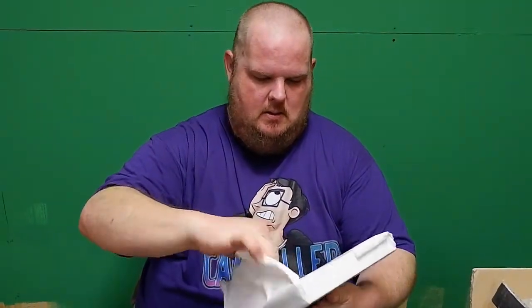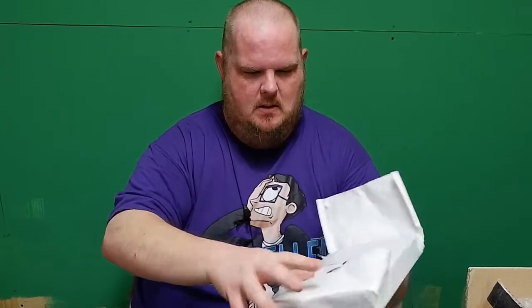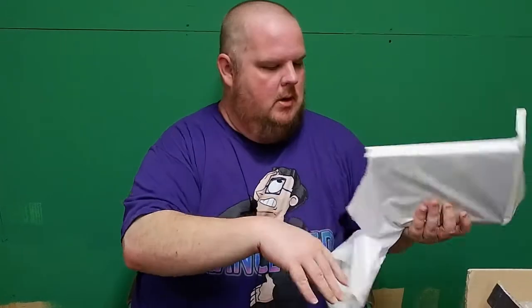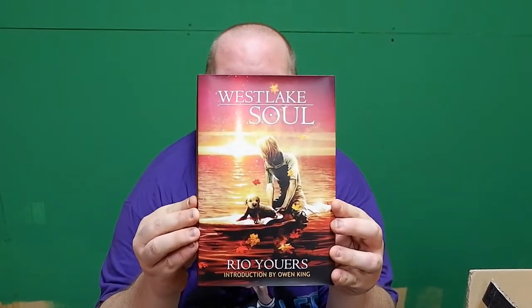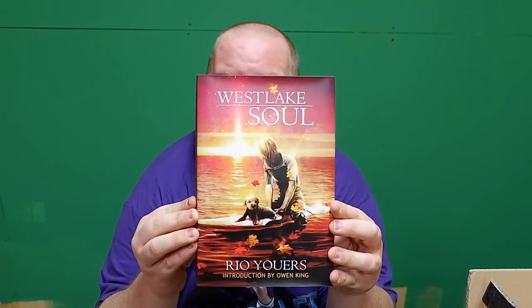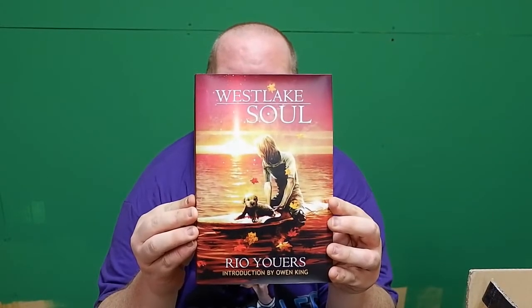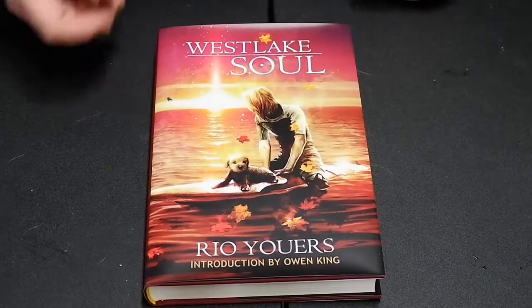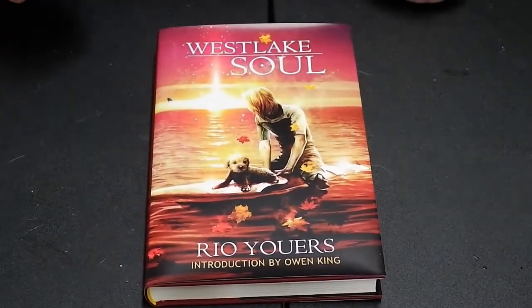All right, they got stickers on here on the tissue paper, so let me go ahead and get — just come off. Okay, here we go. So we have Westlake Soul by Rio Ewers. I'm gonna go ahead and put this down on the table. Let's get started. So we're back at the table. It's Westlake Soul by Rio Ewers with an introduction by Owen King.